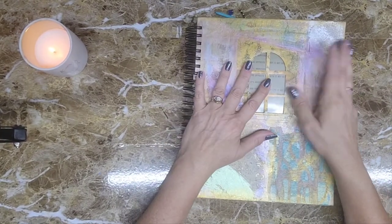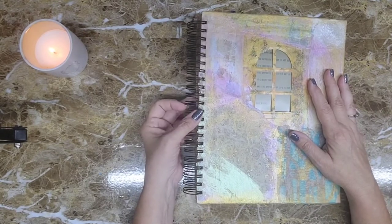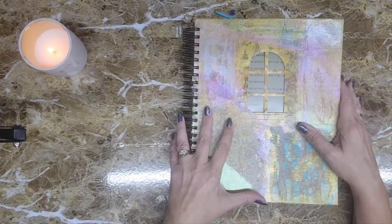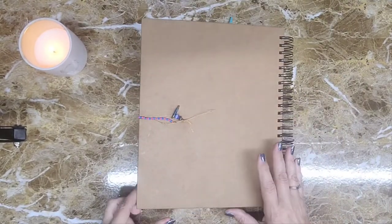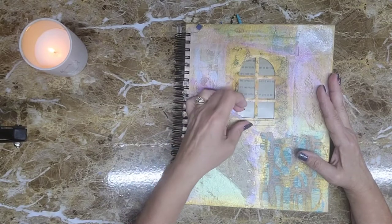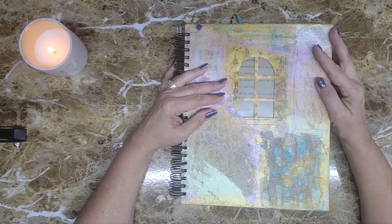Hi everybody, welcome back to my channel, it's Judy here. I'm going to show you today a Zutter bound art journal that I've made. The binding rings are from a Zutter machine. I've got thick chipboard for the front, the book itself is thick mixed media craft paper, and the back is also a really nice thick piece of hard chipboard. It's just an art journal — you can put anything you want in it: cards, scrapbooking, doodling, collaging.